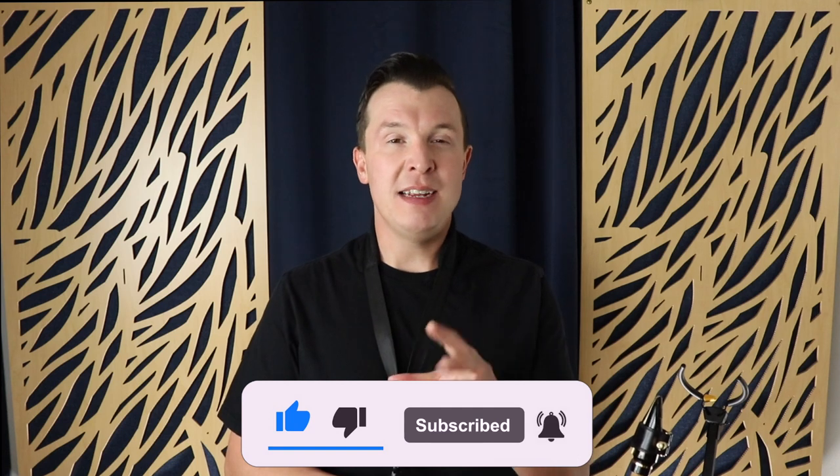I have a video that explains how to improve the transition from B to C, which can be super difficult as a beginner. But as you get more advanced, you want to start using the side C so you can play other passages with ease. I'm going to show you a couple of different examples of when you should be using the side C and when you should be using the middle C on the saxophone.